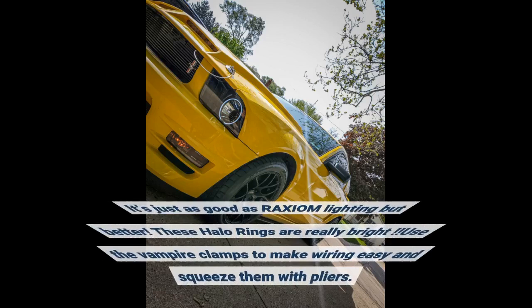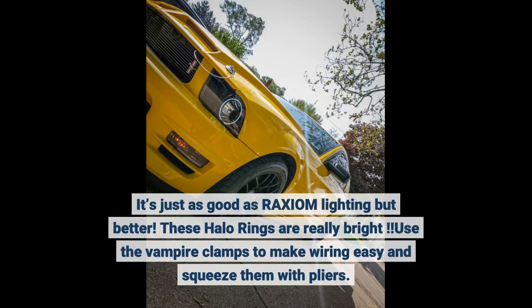It's just as good as Raxiom lighting, but better. These halo rings are really bright. Use the vampire clamps to make wiring easy and squeeze them with pliers.